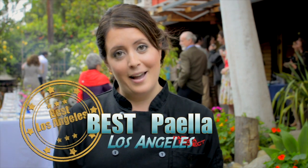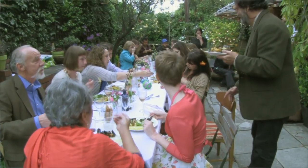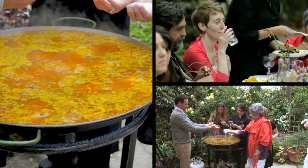I've been cooking paella for a while now and I really pride myself on every single paella I make. I'm happy to say we've been voted the best paella in Los Angeles. This is also a great option for a wedding rehearsal dinner — you can host it in your own yard or another space of your liking, and it's a great experience for all your guests.